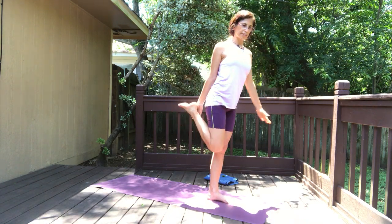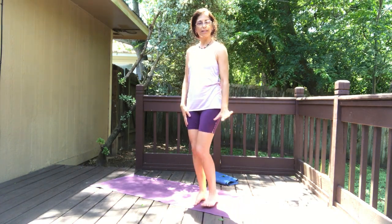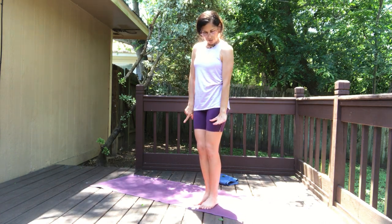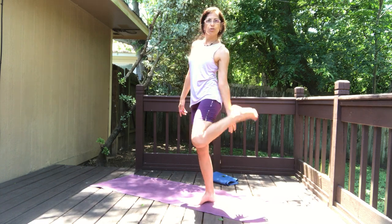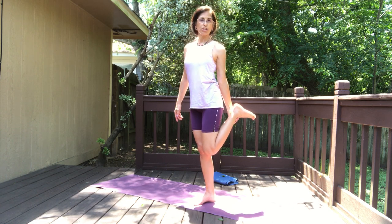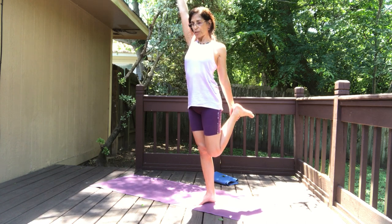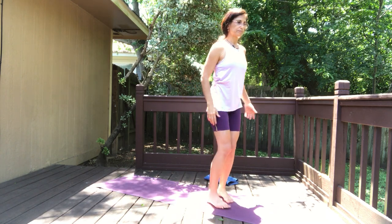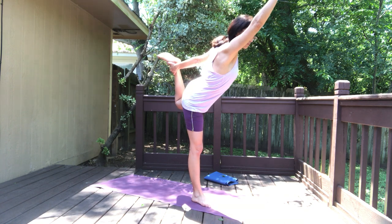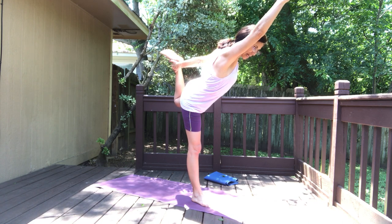Slowly coming out of the dancer pose and we switch to the left side. The thumb is facing front — now flip the palm out so the thumbnail is facing back. Bring your heel towards the buttocks and catch the foot or the shin on the inside of the leg. Raise your right arm up, and either stay here enjoying the balance, or kick your knee back and go into your dancer pose. Hold it there. The name of dancer in Sanskrit is Natarajasana.